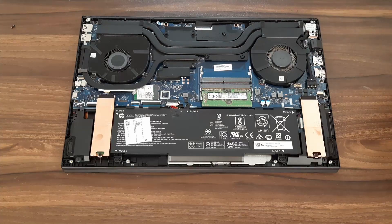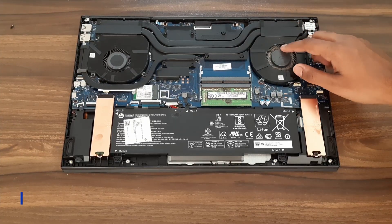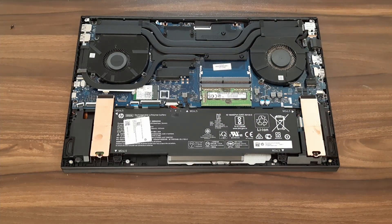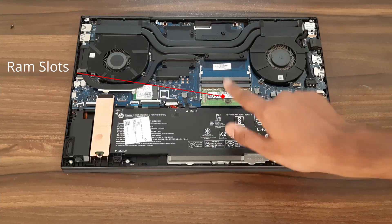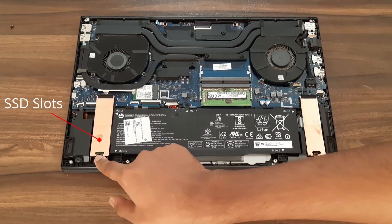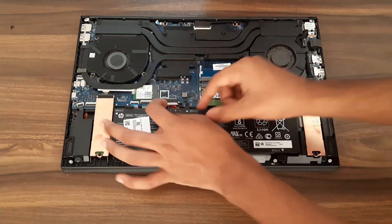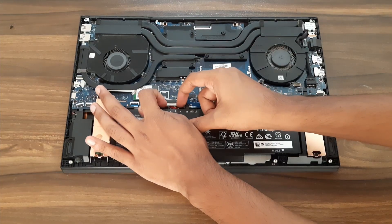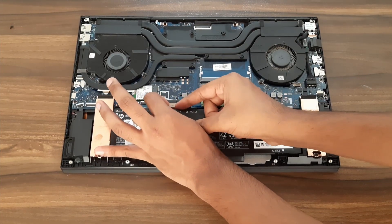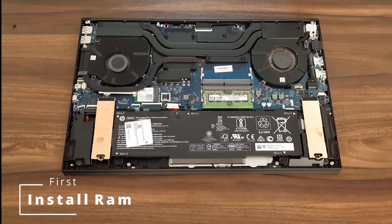Here you go. So here you can see this fan has a lot of dust. I guess this is the fan for the GPU mainly — it's connected though with the CPU or GPU, I'm not sure. Here we have the RAM slots — one, two — and these two are SSD slots. This slot is occupied and this one is empty, which you can upgrade. My first advice is to remove the battery connector so that electricity doesn't flow through the circuit while you're upgrading.